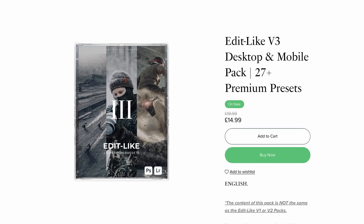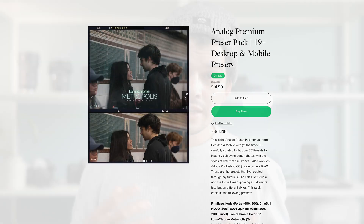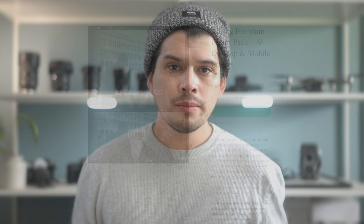Let's jump into Lightroom and start color grading, but before that I have to remind you that these two presets we're going to create today will be added into the edit-like preset pack v3 and the analog preset pack — link up here to my shop if you want to check them out. In the analog preset pack you'll find all the analog styles replicated throughout the years, and as I continue to analyze and replicate more, more will be added. That's a great way to skip the tutorials and support me so I can continue making videos. If you can support me by buying anything from my shop, I'll be very thankful — if not, don't worry, let's jump into Lightroom.